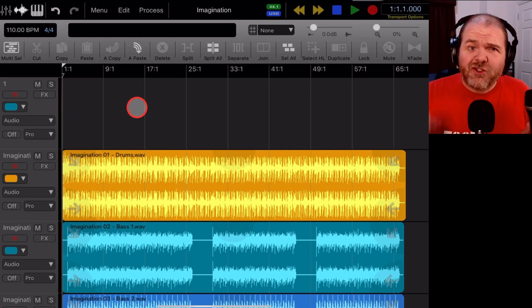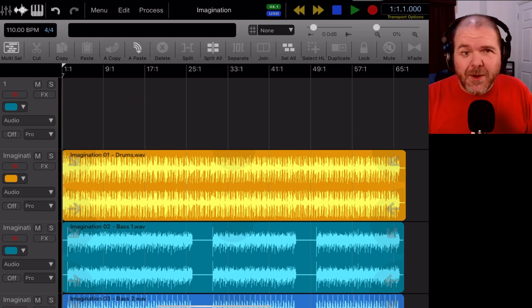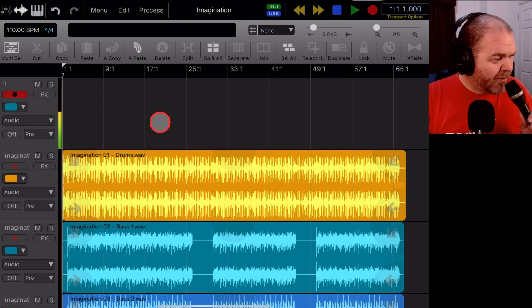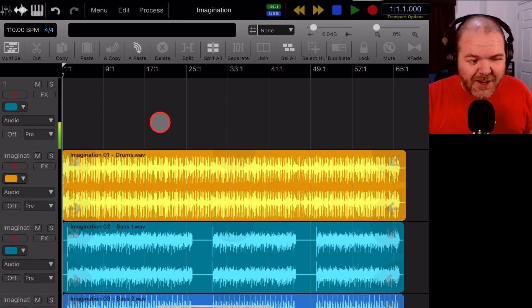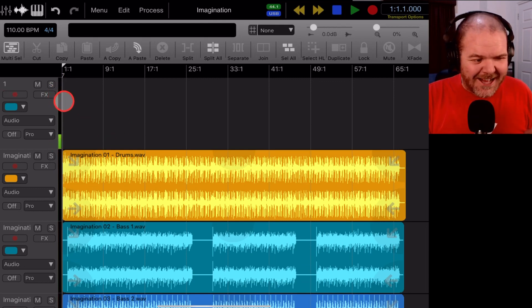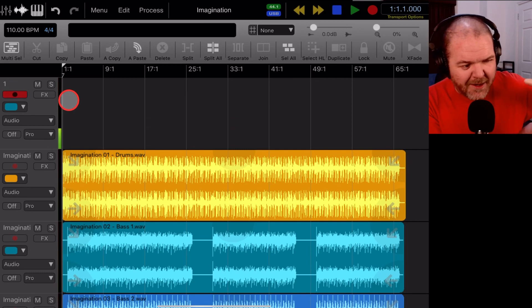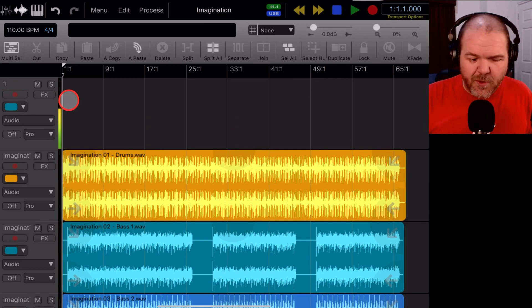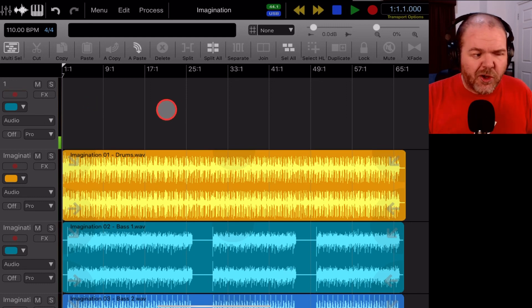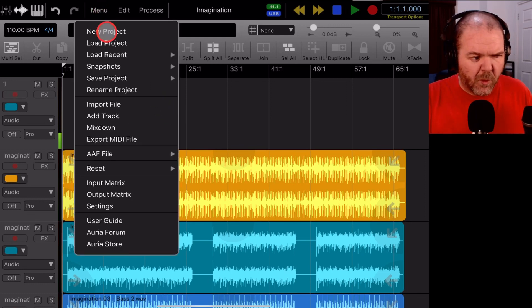At this stage we don't have our track armed to record, and that's why we can't hear anything coming through this microphone until we actually arm the track. To do that, all we need to do is tap on the record button — and you can already see we're now coming through on this microphone, with a meter showing the signal. I've got the buffer set at 128. Now I'm going to show you the difference with buffer settings and why these are so important.